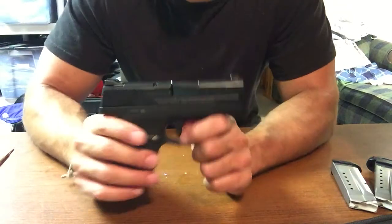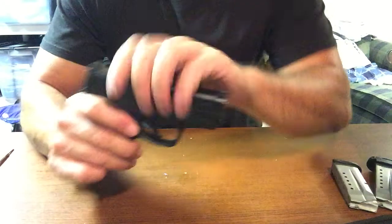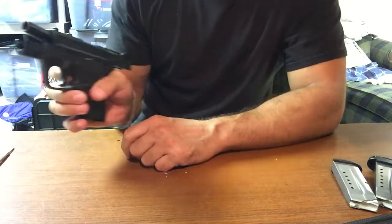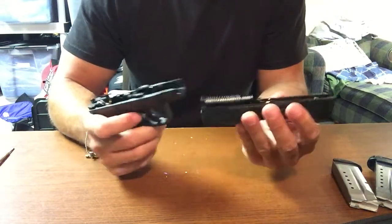Taking it apart — very simple, a lot easier than my other firearms. Cock it back, takedown lever, push it down. That's it. Pull the trigger and it comes off.